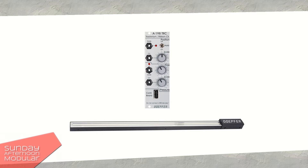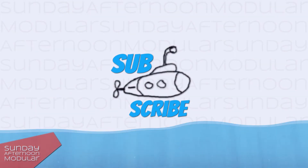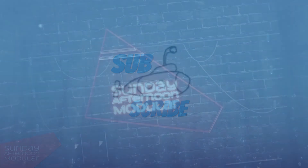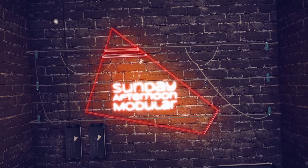If you like my small YouTube channel and want to support me, you can easily do that. Subscribe to the channel, smash that like button on my videos, and of course leave a comment if you have any questions. I hope to see you next time on the Sunday Afternoon Modular.